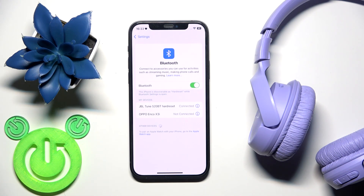Now tap on the headphones in the device list and we're connected. If all of these methods didn't help, we should perform a factory reset.